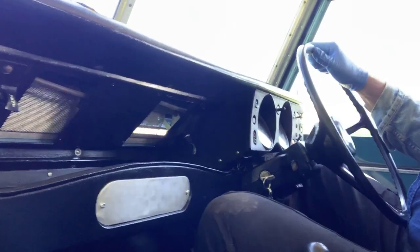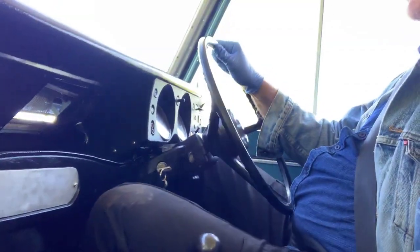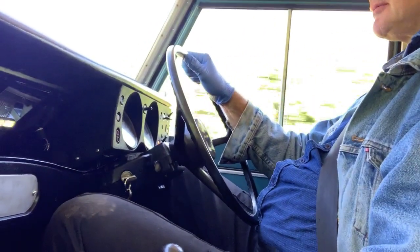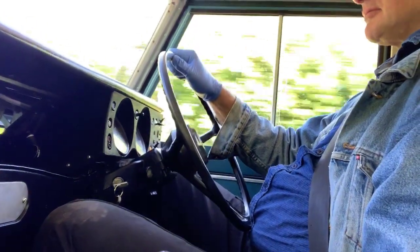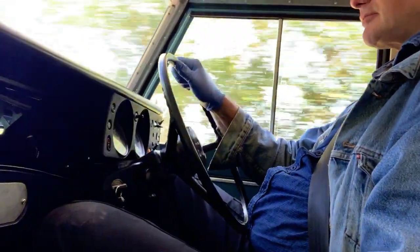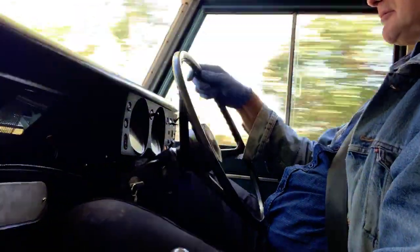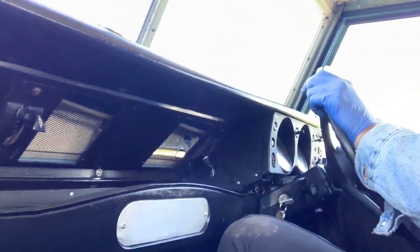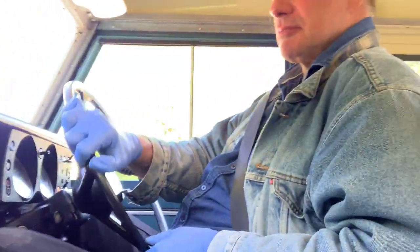Brakes are good as well — obviously drums all round, but it stops nicely without any funny noises at all. Pulls up nice and straight.